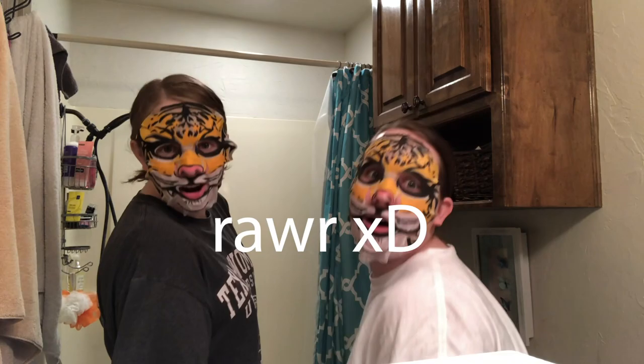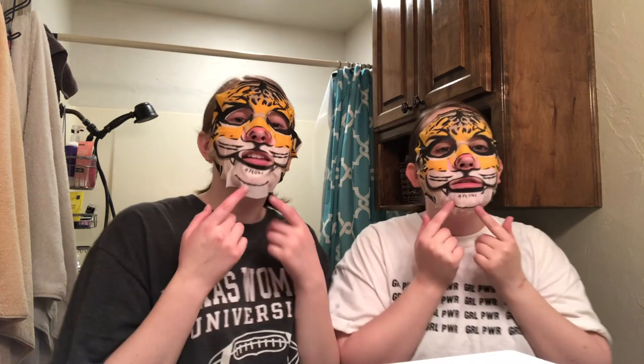You guys, this is the first vlog of many — get ready, we're starting a vlog channel! Math and Batty coming at you. It's like a kitty cat that wants to be pet.